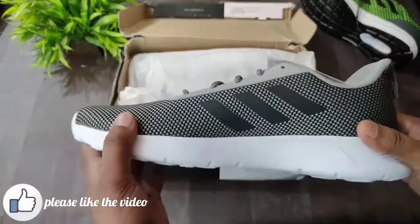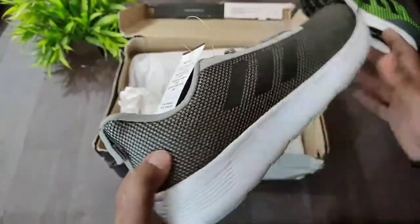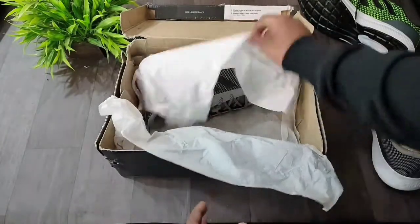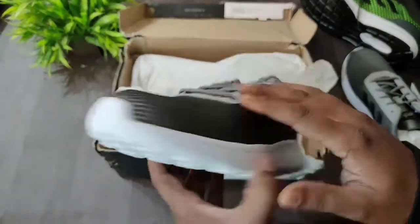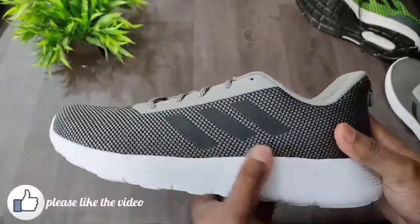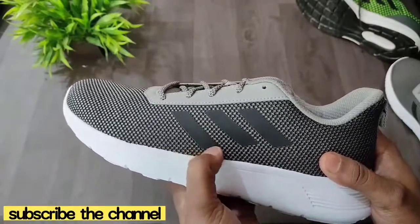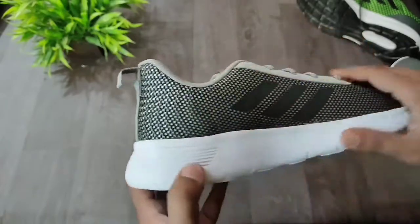I'll give an overview of the shoes. I ordered them in gray color, and you can see the black strap. The build quality is pretty good and these are very lightweight shoes. The shoes are almost completely made of breathable mesh, and the quality feels very premium.